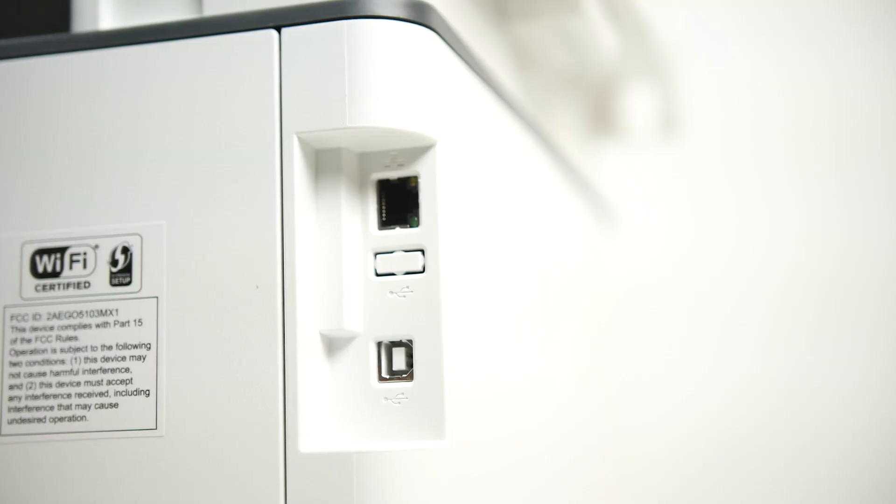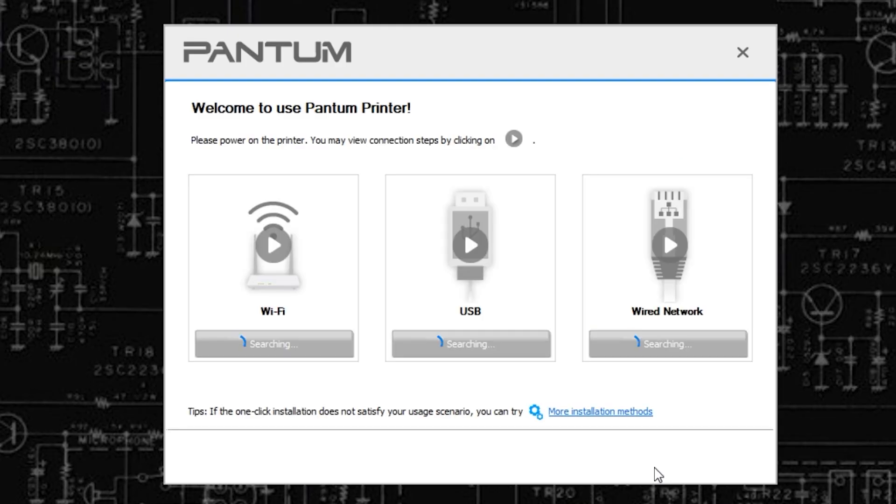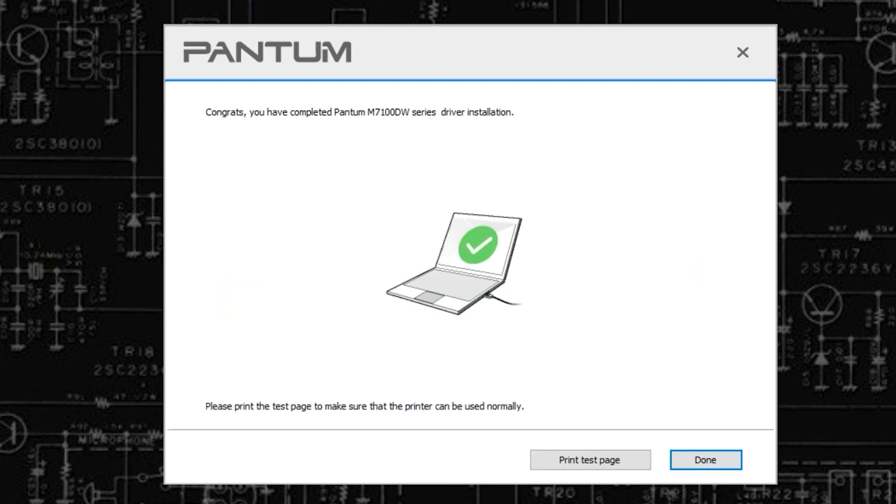If you want to set up the old-fashioned way with a USB cable, you can do so by connecting it to your PC, Mac, or Linux machine, downloading the driver, and going through the installation process. It'll authenticate the printer to your network the same way as the other methods, so you can print on any device.